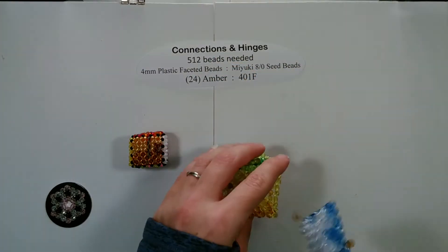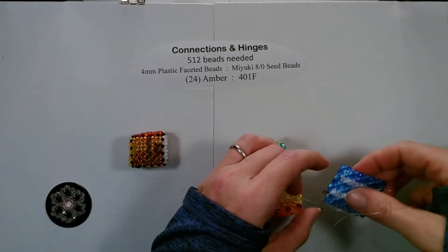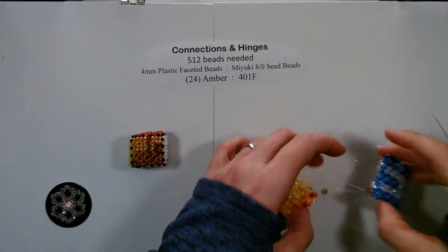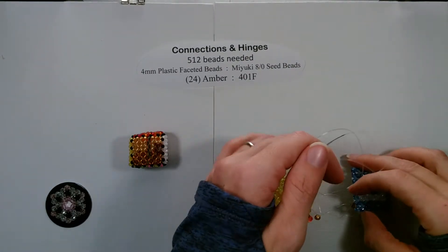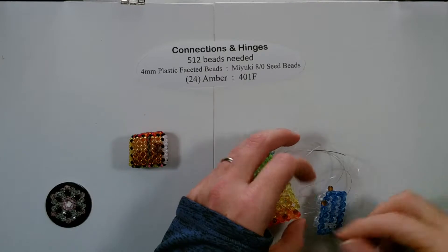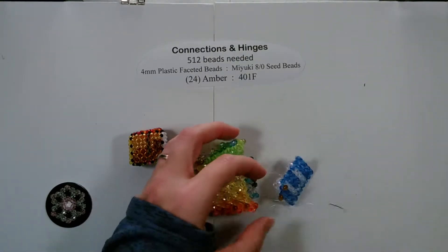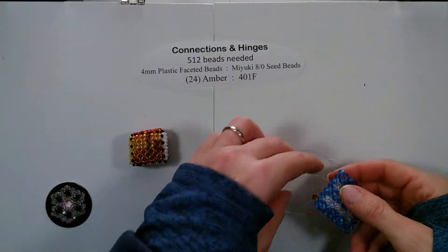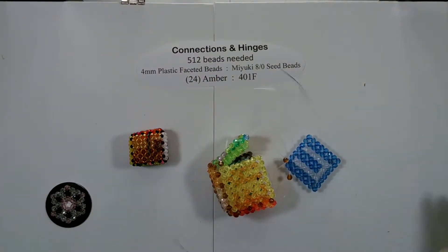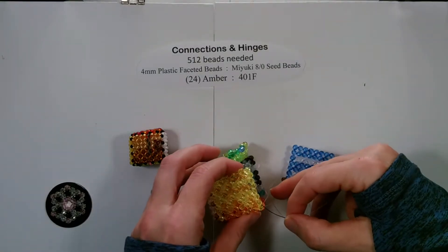We take both of our strings — oh, I got a bit twisted up. We're gonna have to figure out what happened. I find the faceted beads are a little harder to do because they are so large. Seed beads are a little bit easier to work with. Untangled it, now we will go through two and three again.